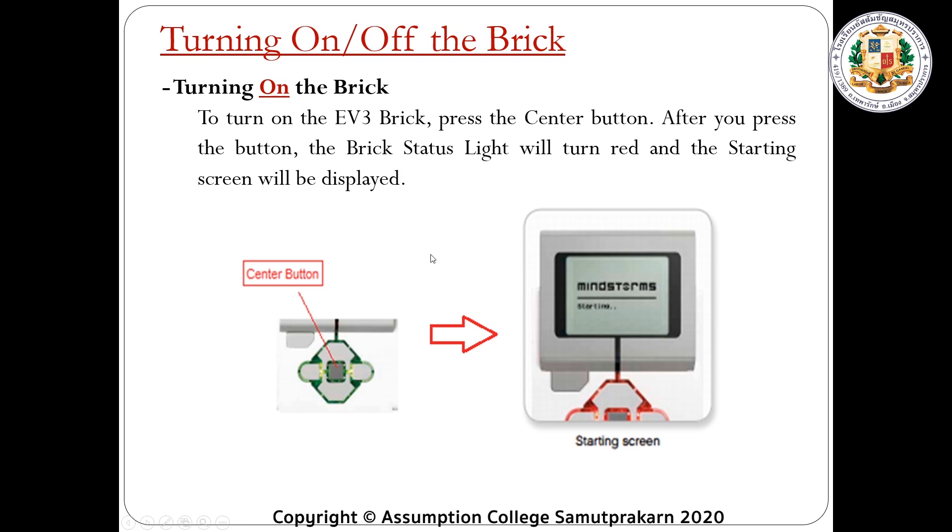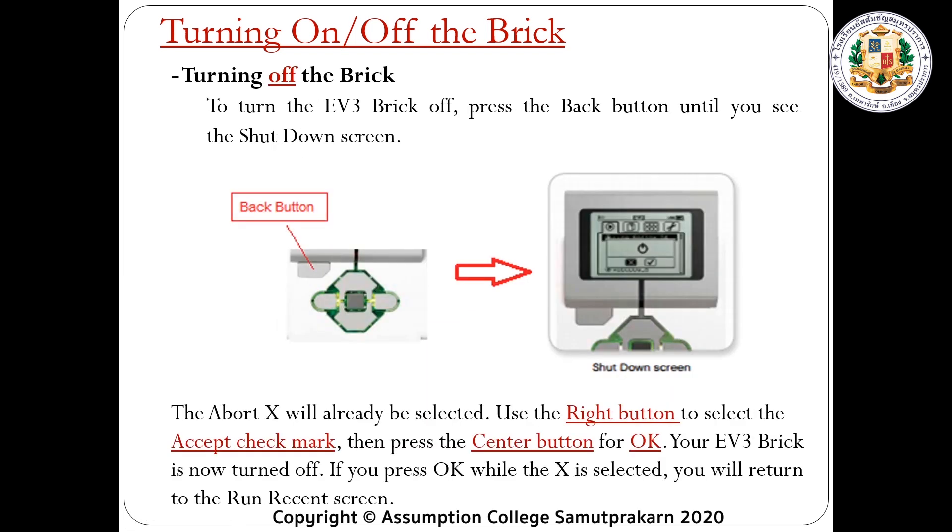Turning on and turning off the brick. To turn on the brick controller, press the center button. After you press the button, the brick status light will turn red and the starting screen will be displayed. To turn off the brick controller, press the back button until you see the shutdown screen. The abort X will already be selected. Use the right button to select the accept check mark, then press the center button for OK. If you press OK while X is selected, you will return to the run recent screen.